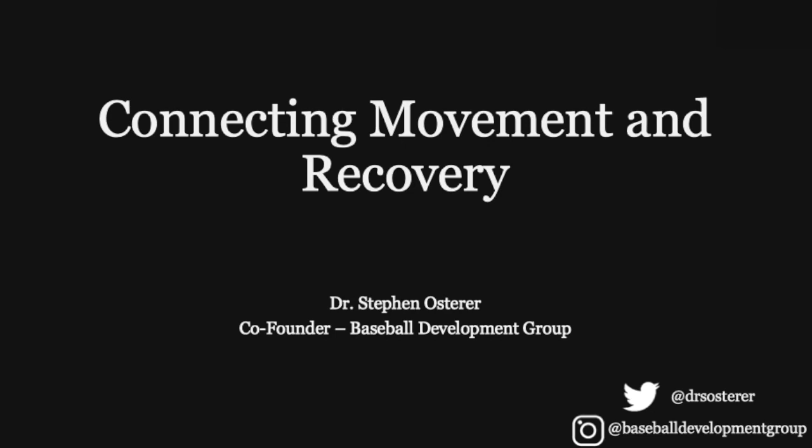All right, thanks for joining in and listening to me today. I'm going to be talking a little bit about how I see the recovery process in baseball and how it relates to movement.